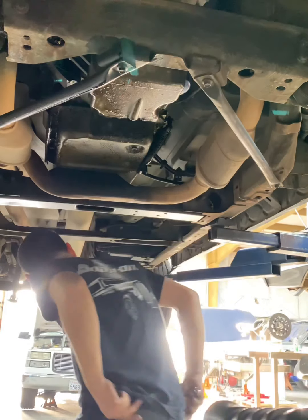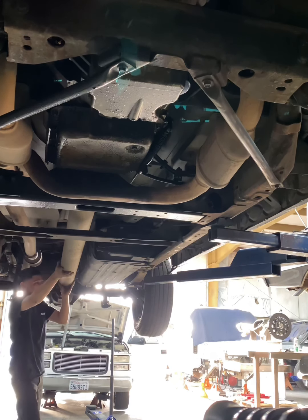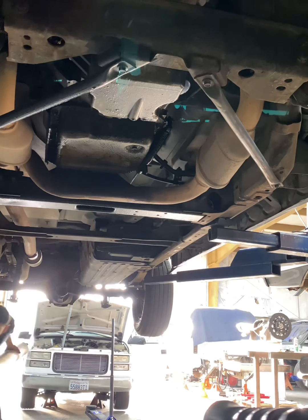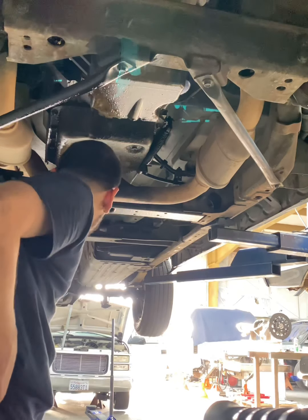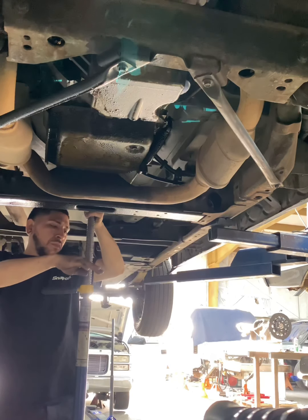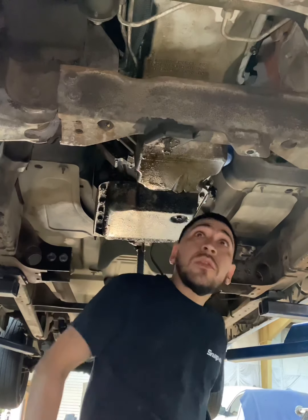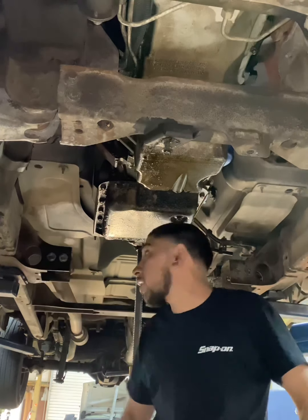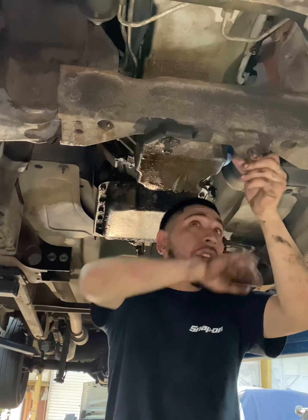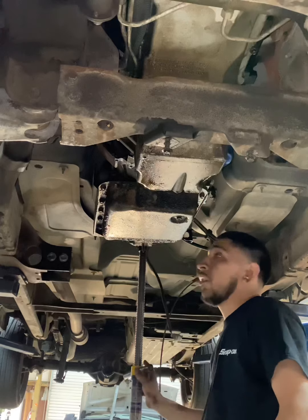We're going to start by removing the driveline first. Then we're going to remove the transmission cross member. I'm going to finish taking off the electrical and get my transmission jack. I'm going to pull this tranny out.